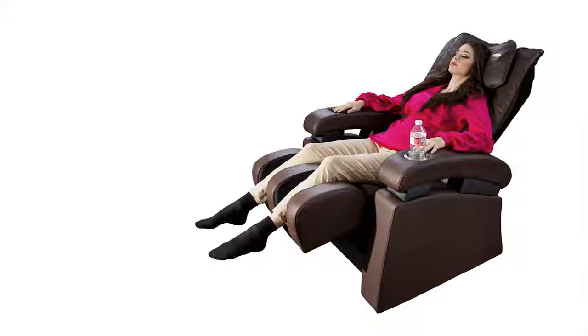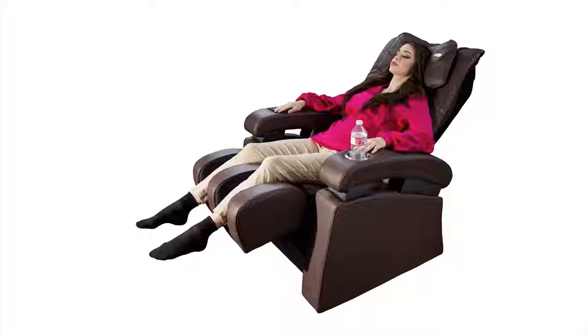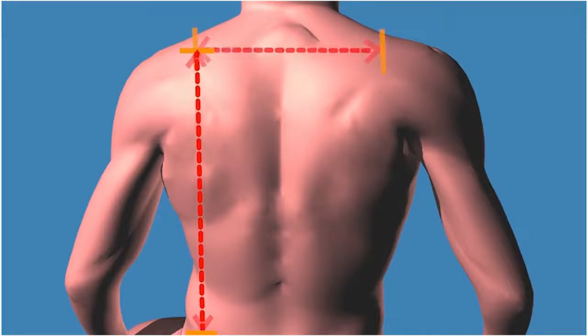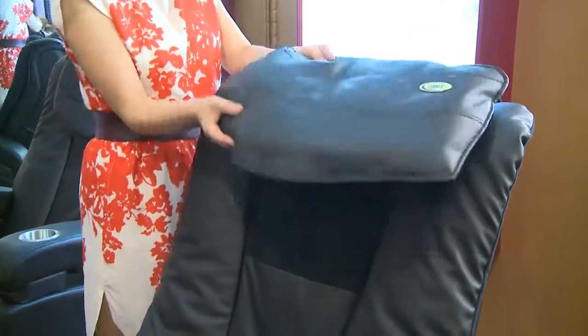Sit back and relax with your head resting against the headrest for an accurate body scan and shoulder detection. During the body scan, please do not operate the keypad. For a more accurate body scan or a stronger neck massage, simply move the pillow up or flip it to the back.